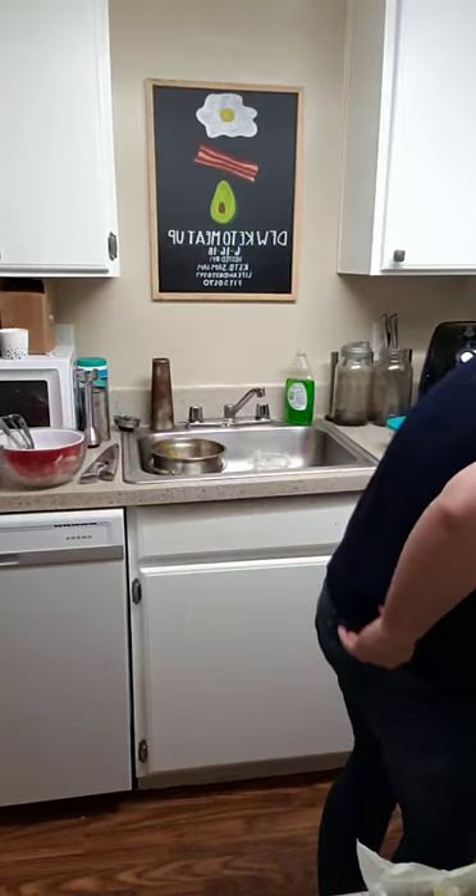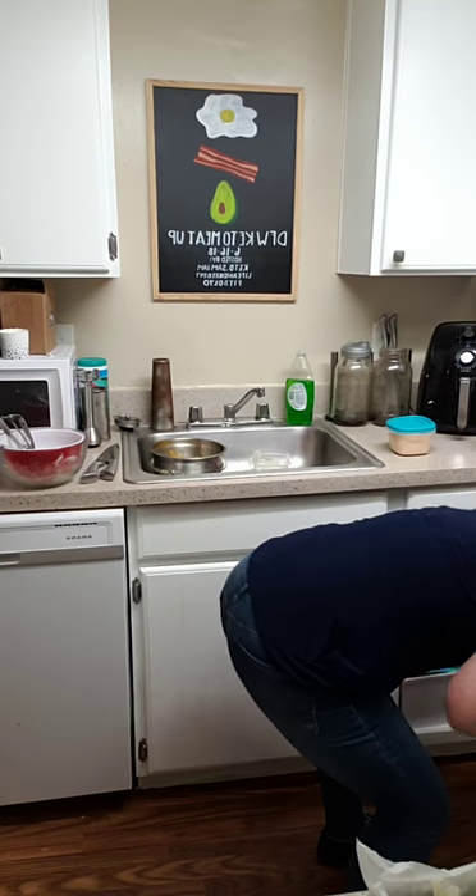I use food gloves because I hate touching raw meat. I bought these off Amazon — 200 of them, no powder, so nothing gets on your food, and they're easy to take off. I keep a little jar with a bunch of them right on the counter. I also use them when cutting onions.